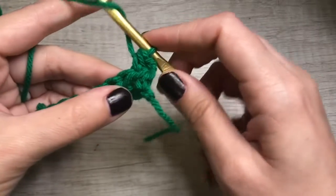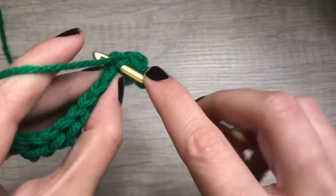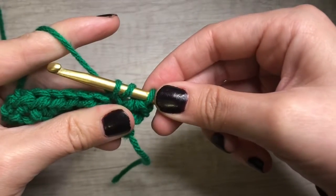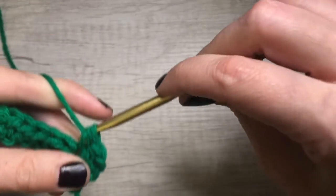My tension is getting too tight — I've got to move more fluidly, sorry. Yarn over, insert, yarn over, pull through, you've got three loops, yarn over, pull through all three loops.